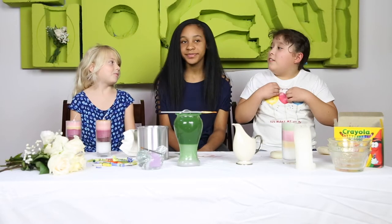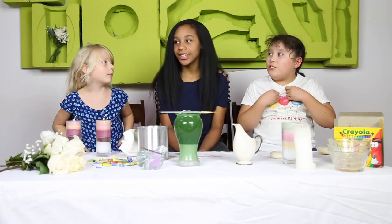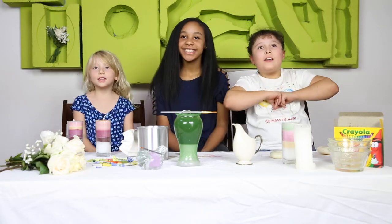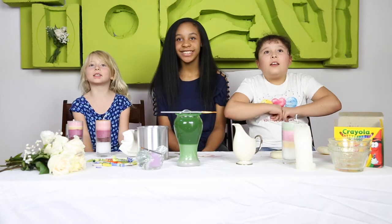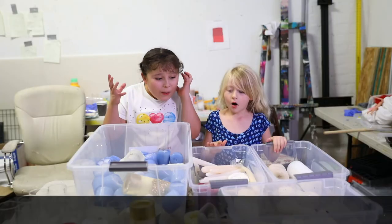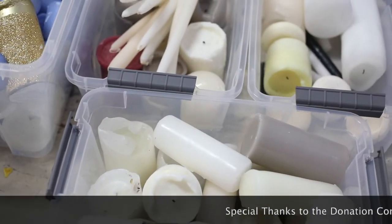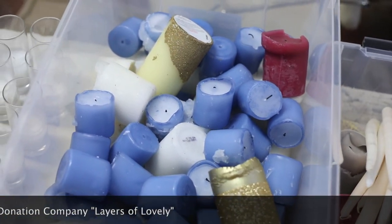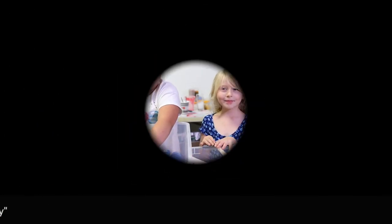Thank you Janelle for coming and joining us. Bye! Love you. See you later. And make sure to subscribe and like. Oh my god, there's so many candles. The layers are lovely. Bye!